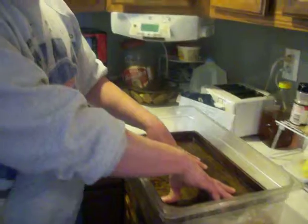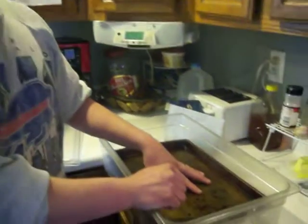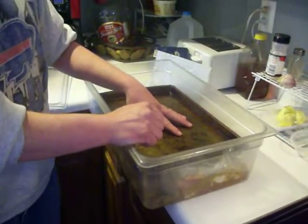That'll keep it pressed down and we'll just rotate these pieces out on a daily basis for 12 to 14 days. And then when we get back to you, we'll show you how to smoke it and slice it and cook it.